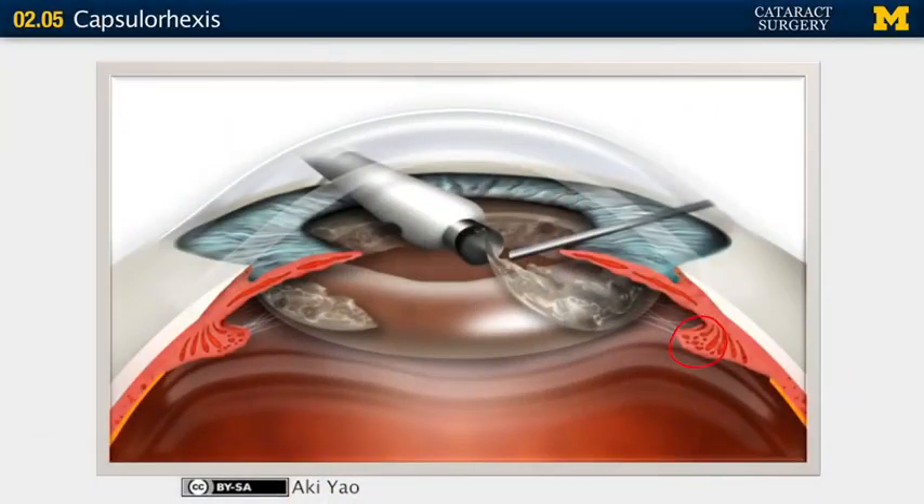The ciliary body is attached to your lens by the zonules, and the zonules attach to the capsule, which is what the lens is inside. The posterior capsule is a mere four microns thick — that's all that separates you from the vitreous. The anterior capsule is about 14 to 21 microns thick, so you are going to be manipulating a 14 to 21 micron piece of biologic tissue. Serious business.